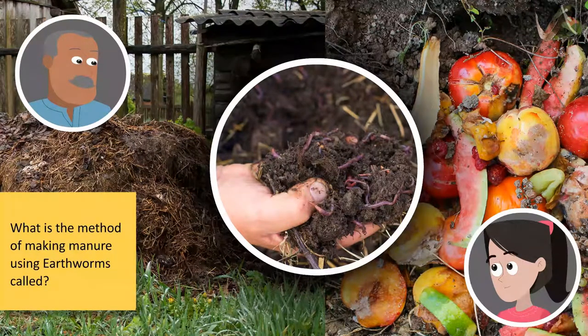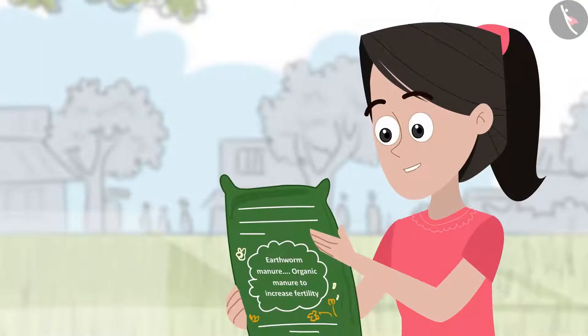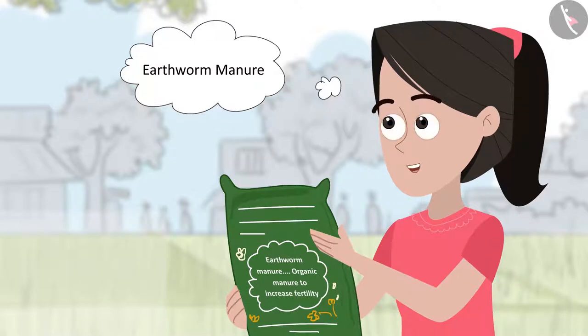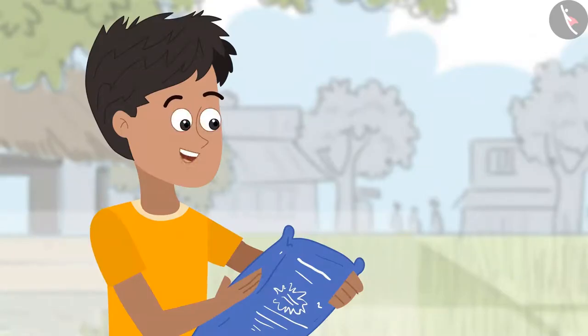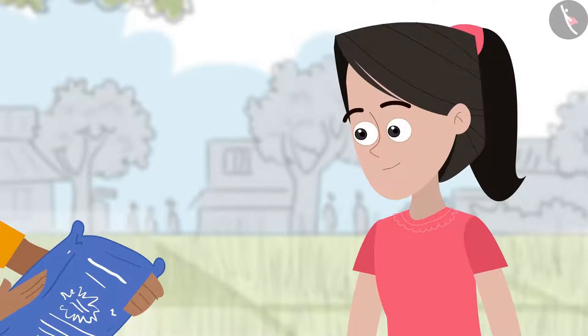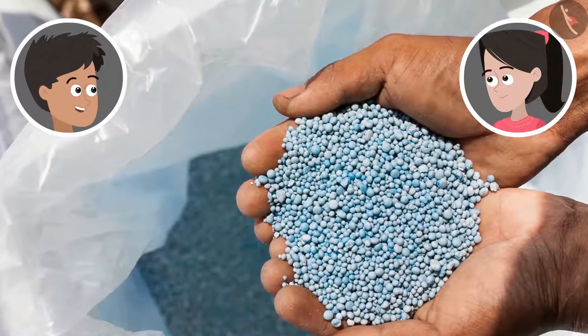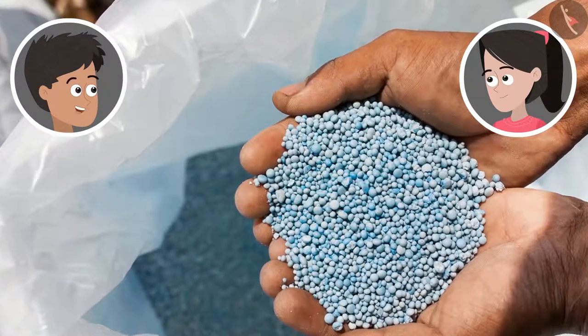Earthworms? Oh, so this must be the earthworm manure that I had read about in Class 6. Wait — what is this, Chachaji? Earthworm manure — organic manure to increase the fertility of soil. Oh, so this earthworm manure is also called organic manure. Look at this, Sanya — this is another type of manure. Something is written on this pack too: Urea Fertilizer. What's that? Urea is non-organic manure; it is manufactured in factories using chemicals.